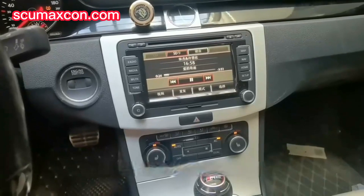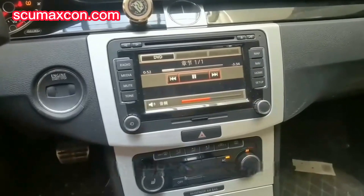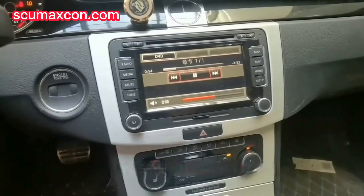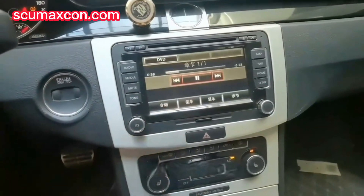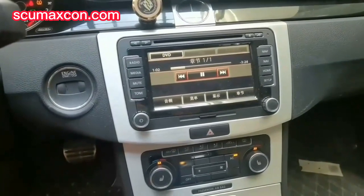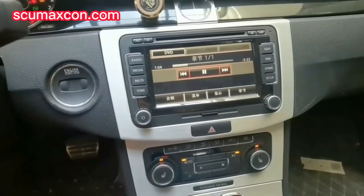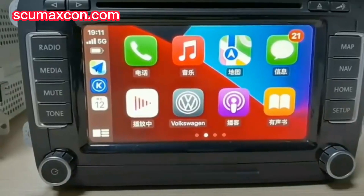This is the CarRadio RCD510. It can support wired and wireless CarPlay — have you ever imagined that? The configuration of this head unit is the ceiling of the old Volkswagen host. It can play 5.1 channel DTS, and now it has already been upgraded with a CarPlay module.